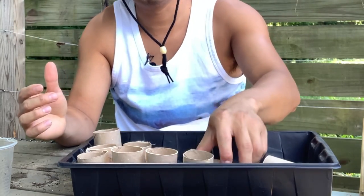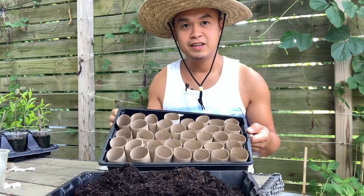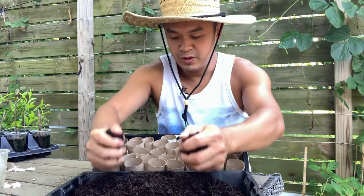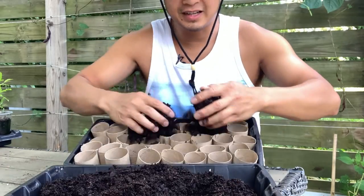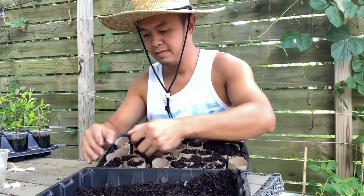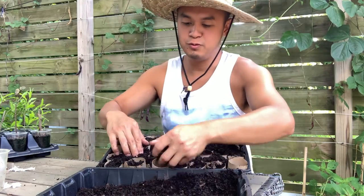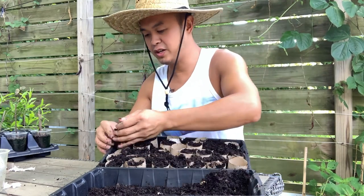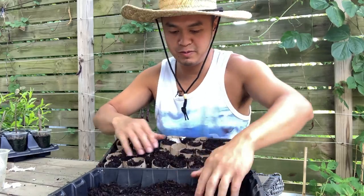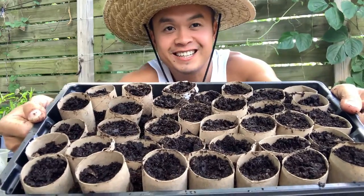It's kind of uneven but who cares. Now I fill my tray with all these paper tubes. Next step is to put soil in — just fill it in like that until everything is filled up. This is the same method as filling soil into a seeding tray. Just make sure it fills up everything and pack it down a little bit.